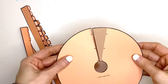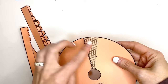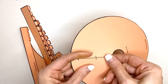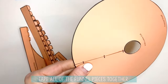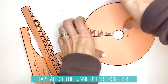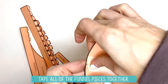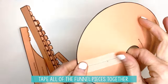The next step is to use the funnel floor. You are going to cover the shaded area with this piece right here, push it over so they are lined up, and then you are going to take some tape, get that all lined up, and tape that funnel floor together.